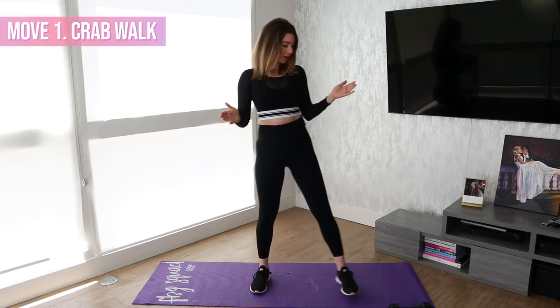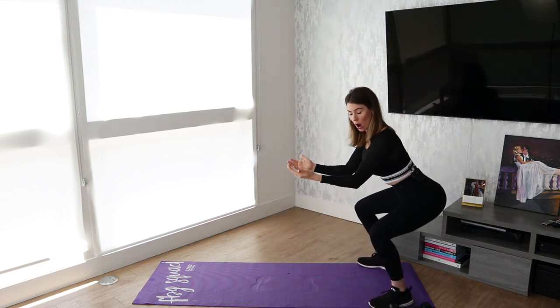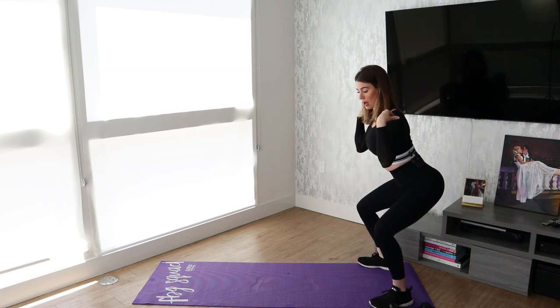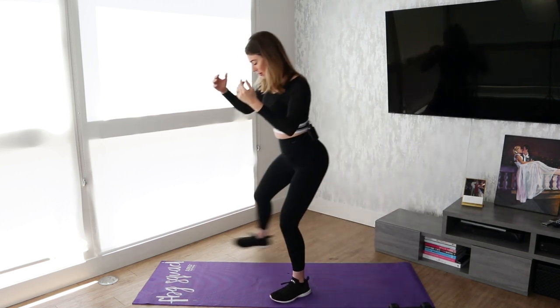Alright, are you guys ready? So the first move in today's challenge is a crab walk. What you're going to do is go down into a squat. Remember to keep your chest up, and then you're going to pivot like this.